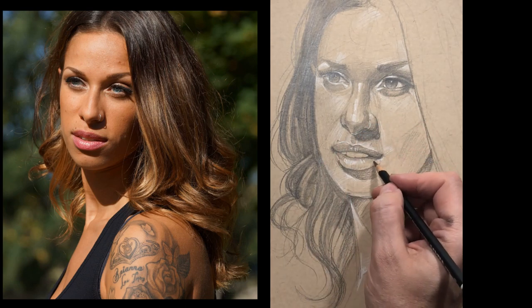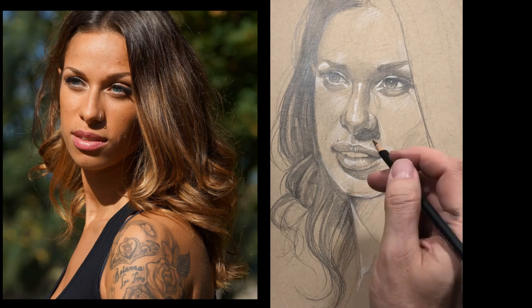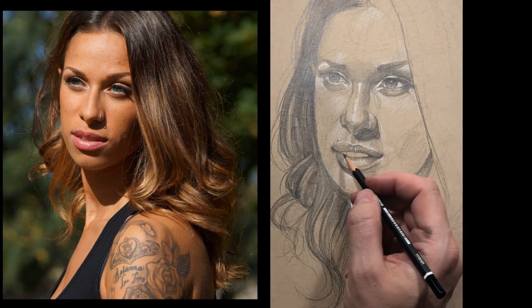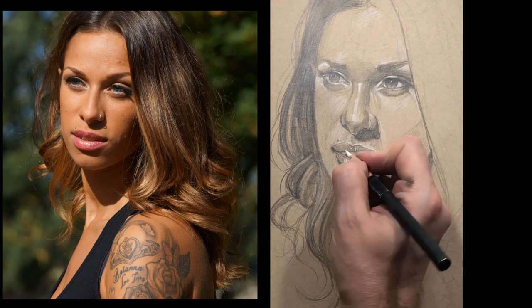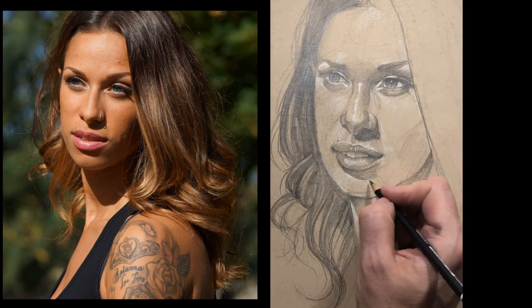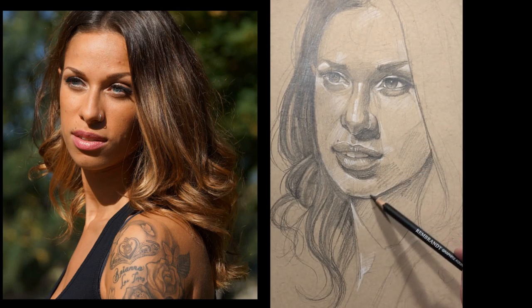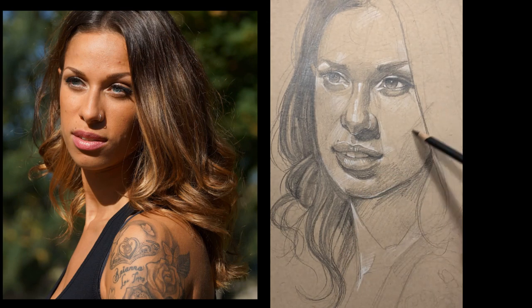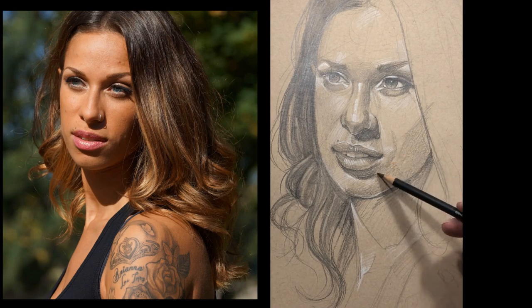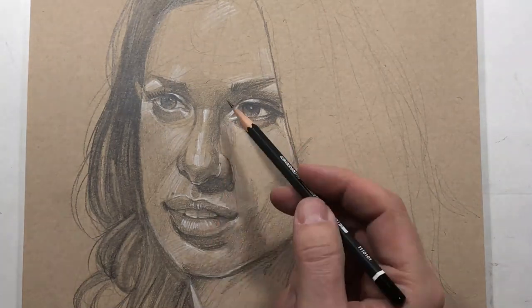As I start to work on the lips — her name is Alyssa — her teeth aren't wide open. The key is to keep the transitions between the teeth very subtle. The areas below and around the teeth, like the corners of the mouth, can get very dark, but the areas between the teeth — you never want to outline teeth.